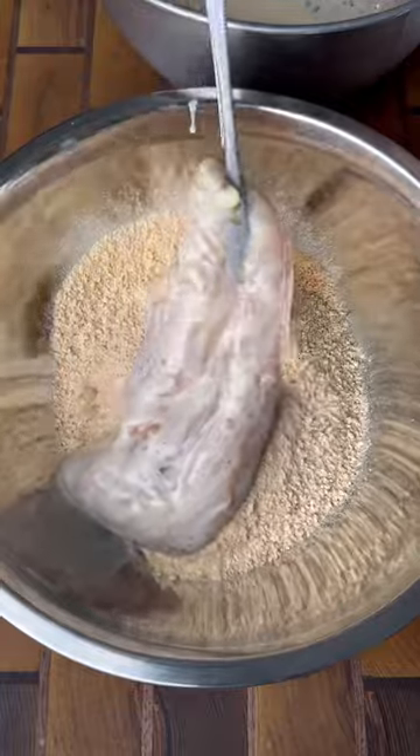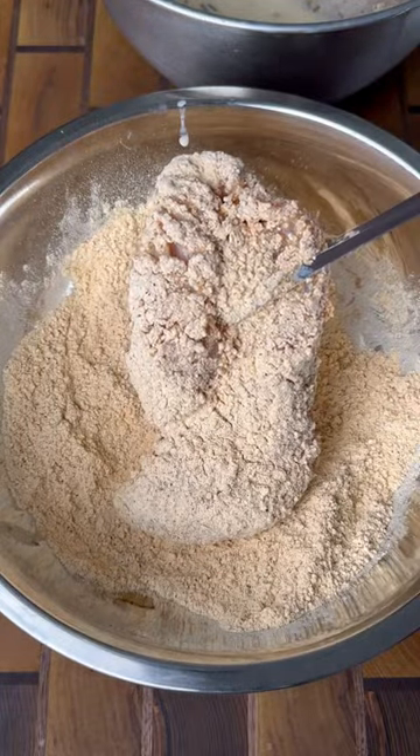Next, we're gonna coat each breast with Chickalicka Bam Bam crispy coating from Fire and Smoke Society. You can find both these products in my bio.